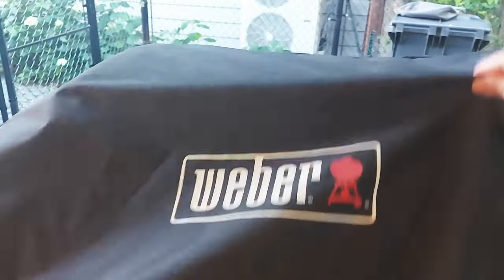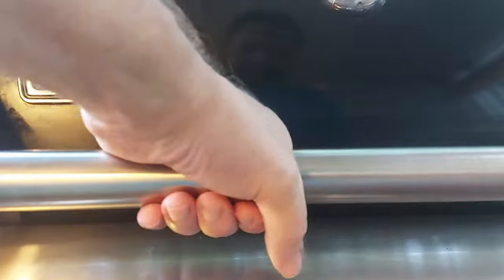This is the Weber Spirit Barbecue Propane Gas Grill. I've owned it for two years, and here are my likes and dislikes.